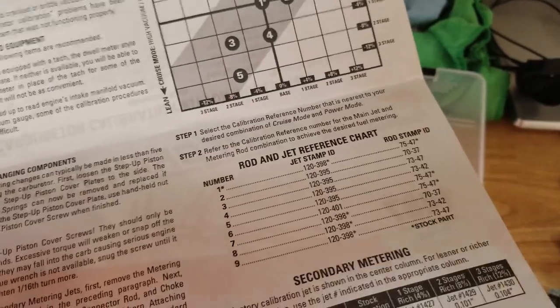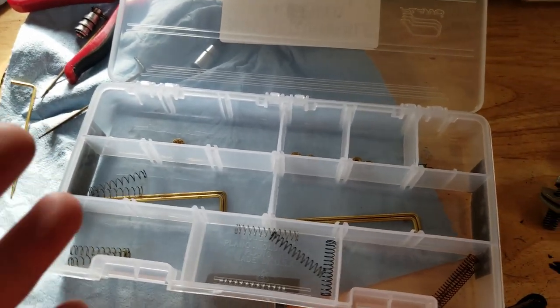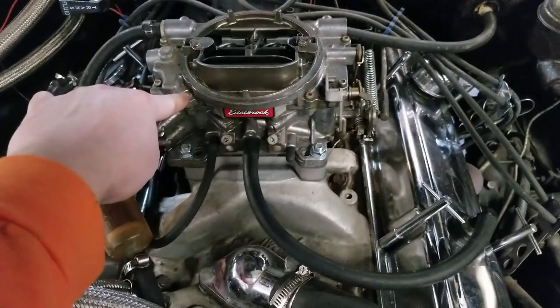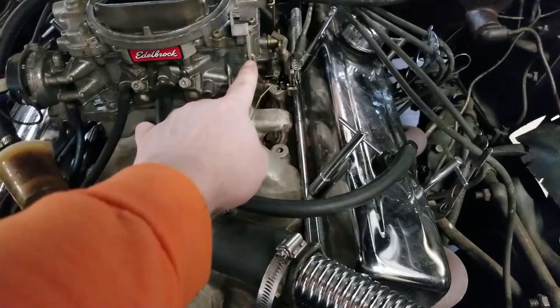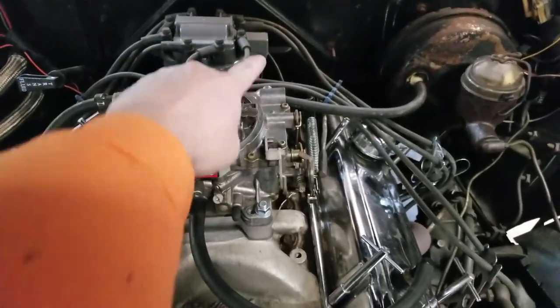You can tell if the spark plugs are white and ashy they're too lean; if they're wet, dark, or sooty, then you're too rich. For me, I was just changing the springs and I'm going to change the rods for now. If you wanted to get to the jets, there are eight Torx screws at the top going around the perimeter of the carburetor. Disconnect the accelerator pump, disconnect the choke linkage, and the whole top comes off. You'll see two jets underneath and the secondary jets further back — they look identical.